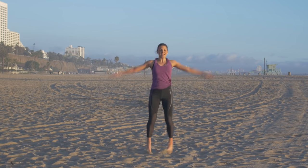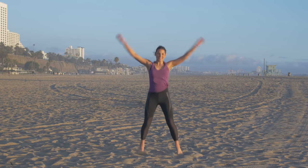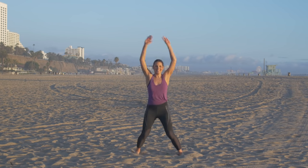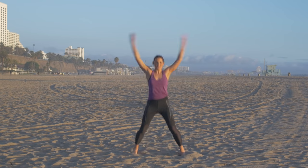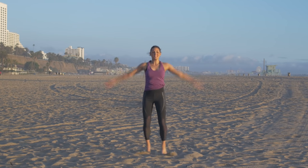Alright guys, we're starting with 30 seconds of jumping jacks. Just trying to get our heart rates up right away. We're waking up the body, getting those legs warm, getting the heart pumping. We've got 2 minutes of cardio before we move into that muscle toning portion. Keep going — straight arms, straight legs.